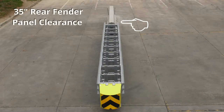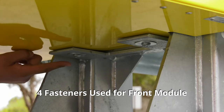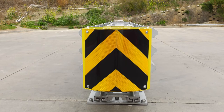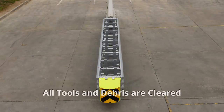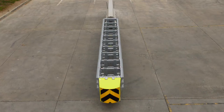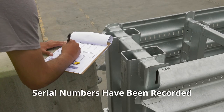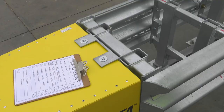4. Rear fender panels can telescope 35 inches without obstruction. 5. Front attenuation module is attached with four fasteners. 6. The attenuation module should have the proper object marker orientation. 7. All tools and debris are cleared from the Delta Crash Cushion track area. 8. Serial numbers from the nose attenuation module and rear diaphragm have been recorded. The installation is now complete.